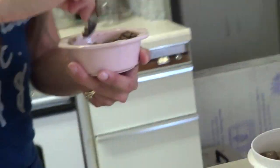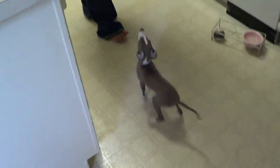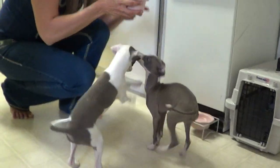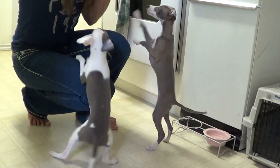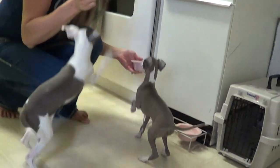Okay, come on girls. Are you excited for your food? You ready for your dinner? I hear you — I got to get a good mix up. There you go.